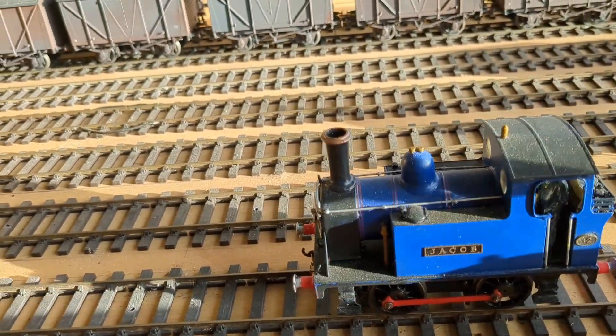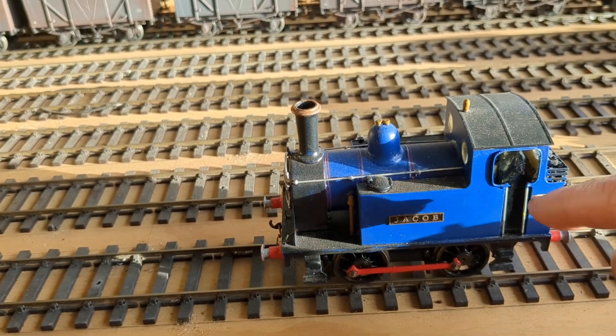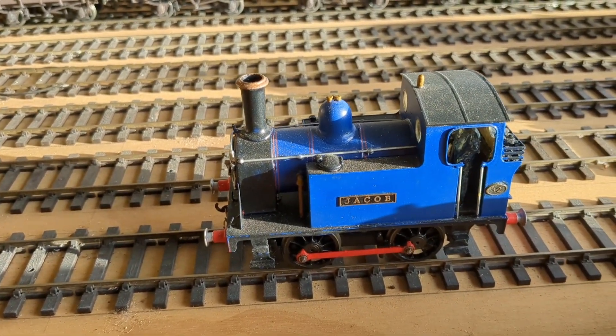I'll tell you what, if you've never built anything, this is the way to start, I can tell you. Welcome to Steve's Trains. I've just changed the channel name to Steve's Trains. Why not? It's not Steve's Cakes or anything else — Steve's Trains.